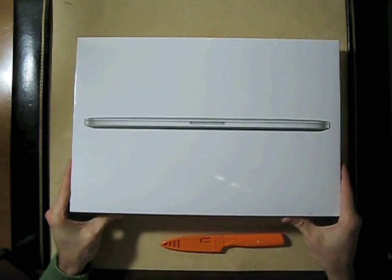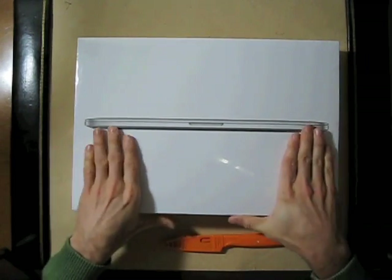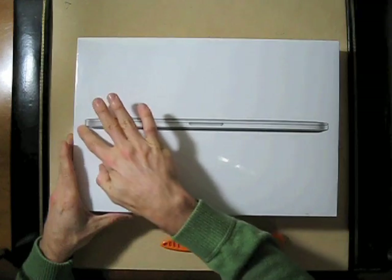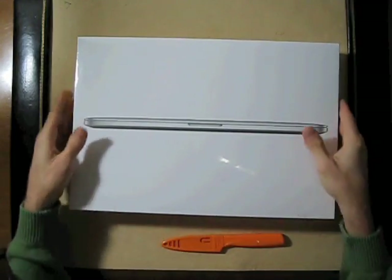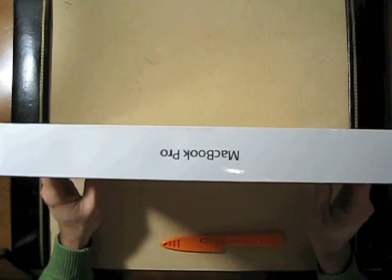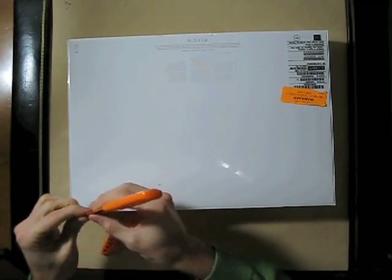So what this beautiful wrapping here can assure us is that this particular box has never been opened before, at least not by homo sapien. And that when I do slide the blade through...